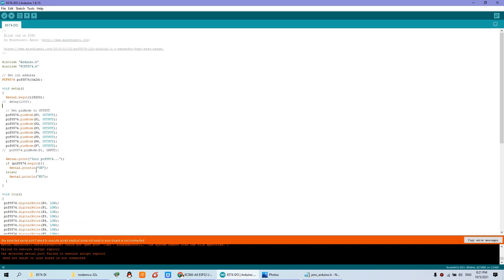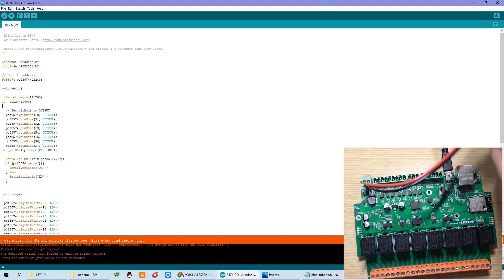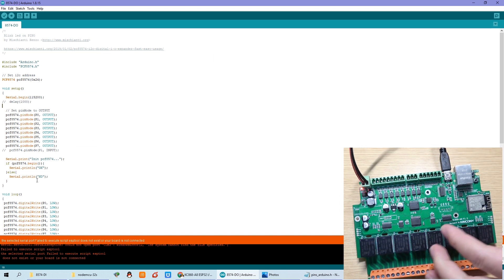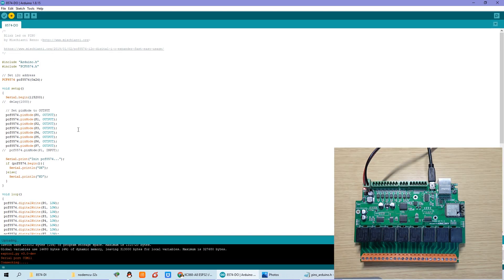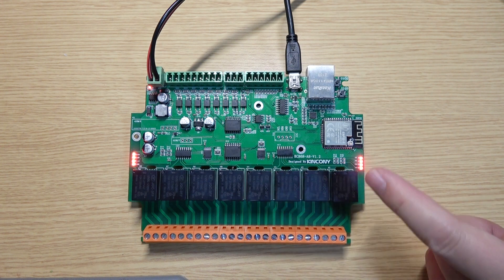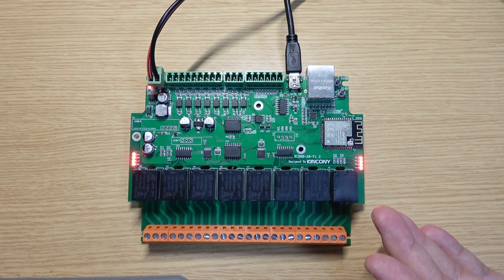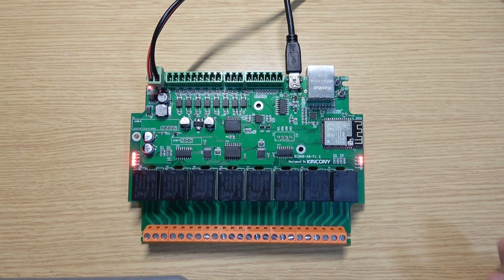Now let's power on. I will power on the board. The USB is detected, so I can click upload again. Now it began downloading. You can see the relay is cycling — all on, then beginning to turn on one by one, each after about 300 milliseconds.